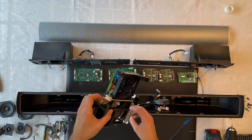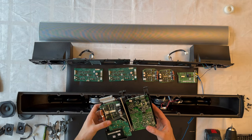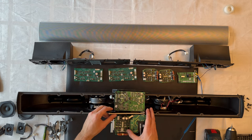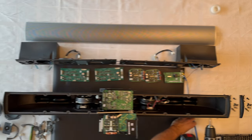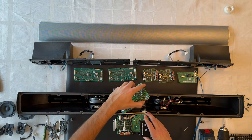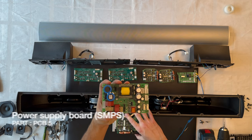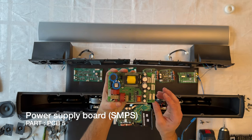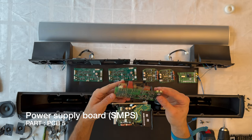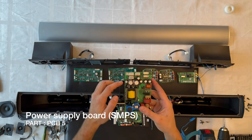Now let's try to remove the power supply board, located right here. Remove all the screws, lift it up — and here is the power supply board, PCB board 5, for the BeoLab 7-1.